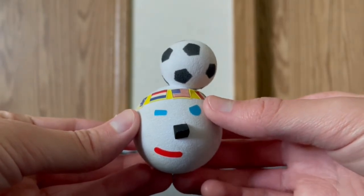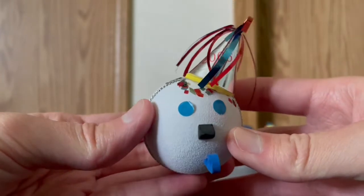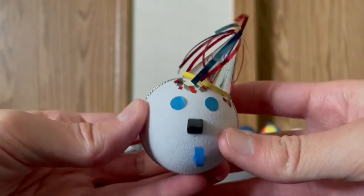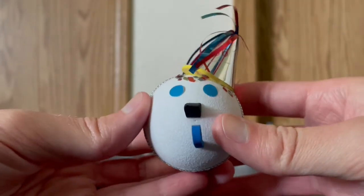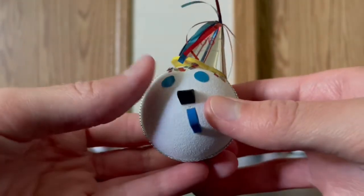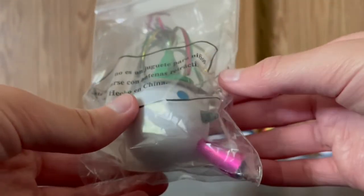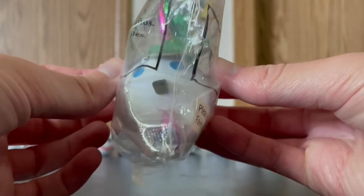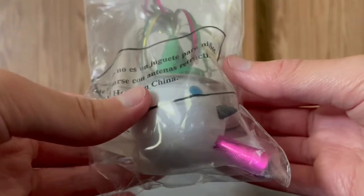We have a 2006 jack-in-the-box anniversary antenna ball, and I think this is my most favorite one out of all of them. Here is a 2000s jack-in-the-box anniversary or birthday antenna ball.